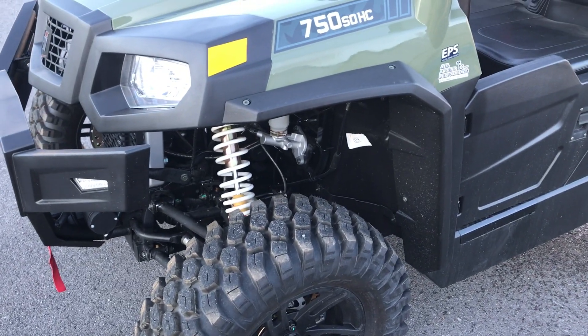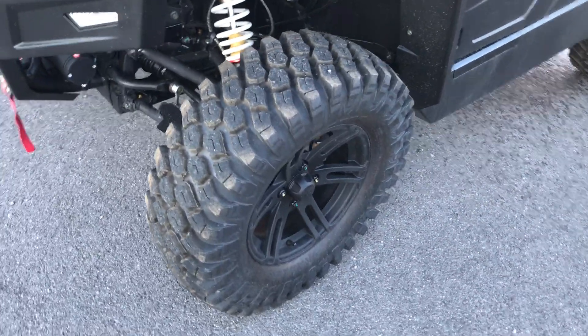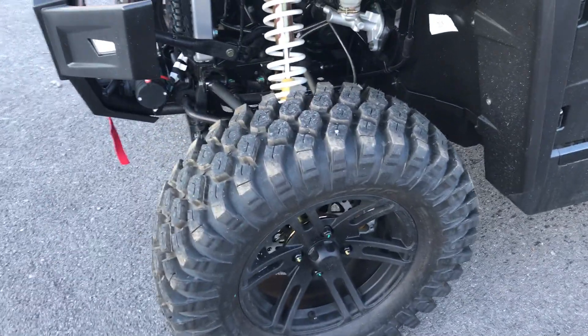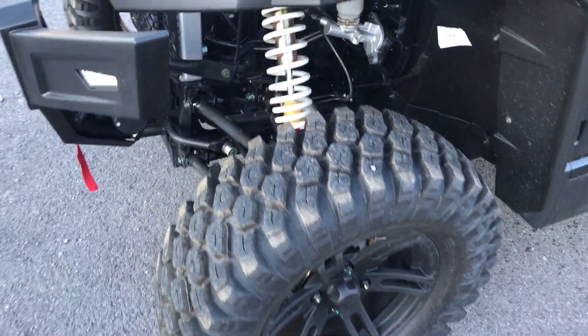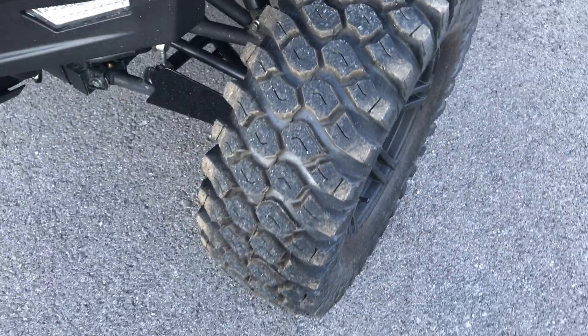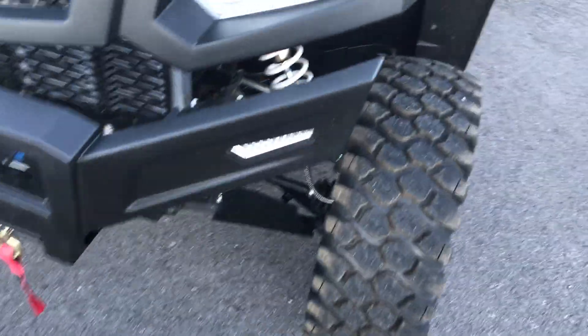Electronic power steering on the 550 and 750 models makes it turn like a breeze. Already equipped with aluminum wheels with aggressive 27-inch tires — a super popular tire. A lot of customers are giving us great feedback about how well the tire does on the road, in the mud, and it actually works well in the snow too.